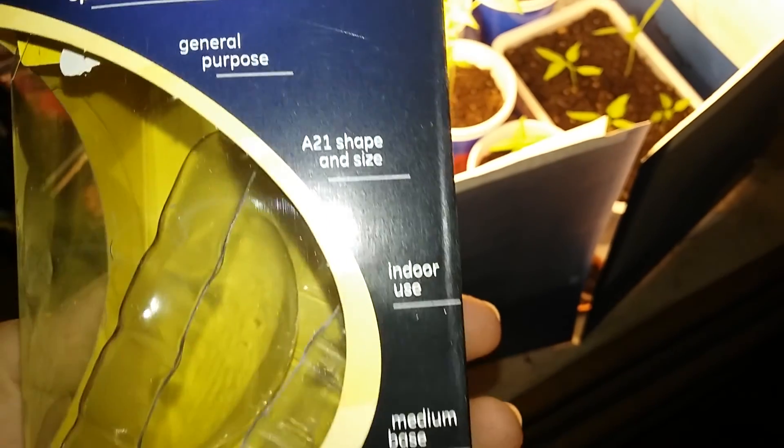Here are the specifications: general purpose, A21 shape and size, indoor use, medium base.